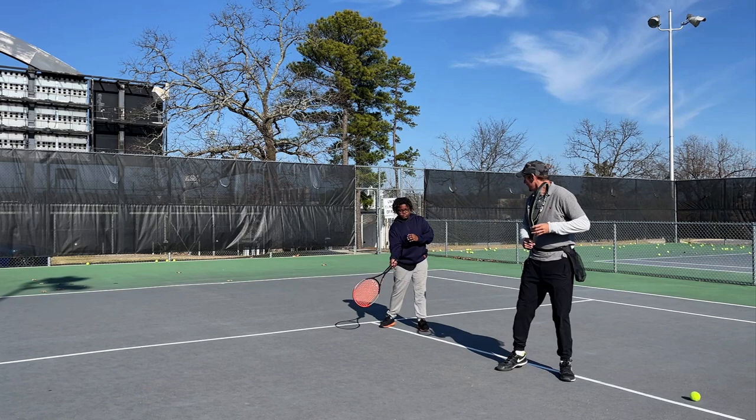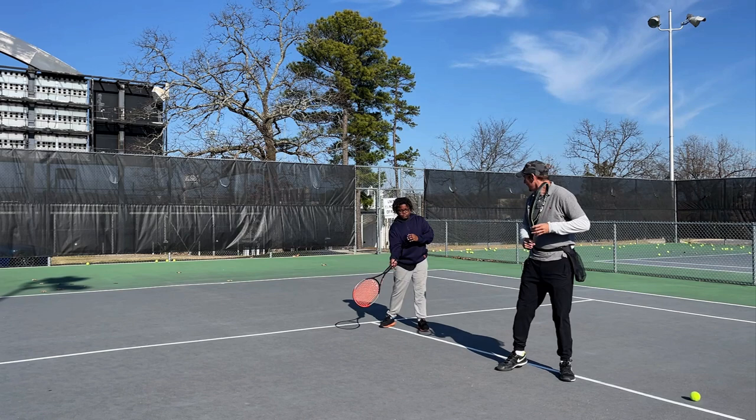Okay, ready position — turn — yeah, about right there, and then just keep it simple. Now do it the wrong way, show me the wrong way. Yeah, don't do all that. Just keep it simple, because when you're playing high-level tennis you won't have time for that anyway. It's boom boom boom — you want short, efficient strokes.